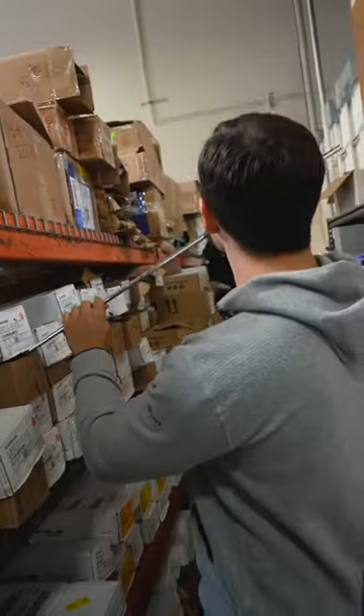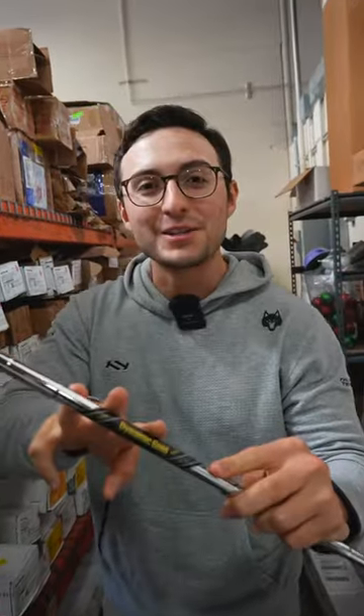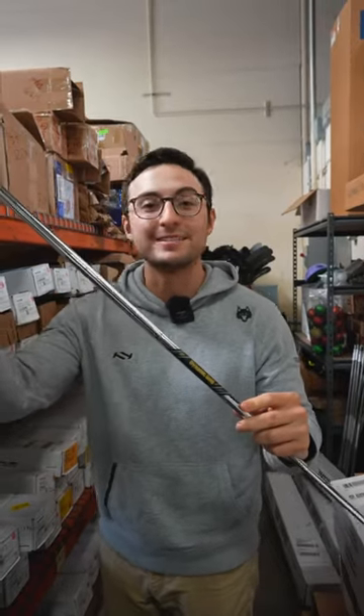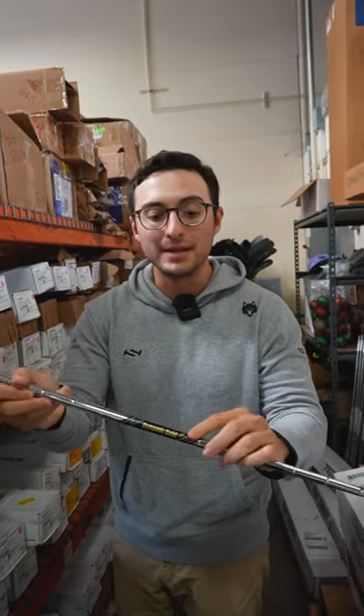We have our new Dynamic Gold Mid Tour Issue shaft. We get a lot of questions on Dynamic Gold Mid and how it compares to standard Dynamic Gold, so Dynamic Gold Mid Tour Issue comparing it to Dynamic Gold X100 Tour Issue — the answer is in the name: Mid.